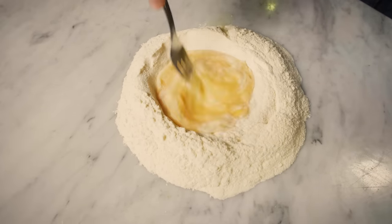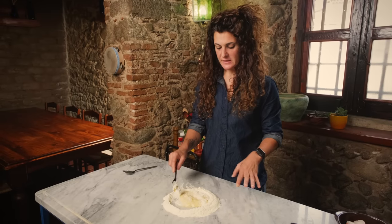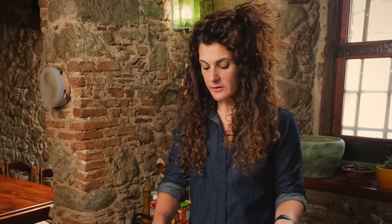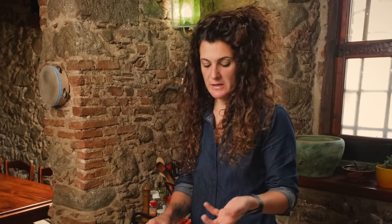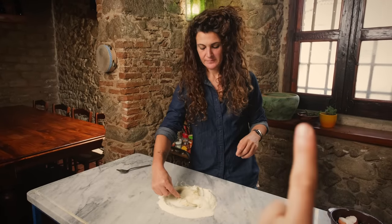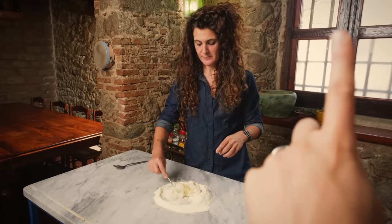This is one of the best pasta dishes that you can have in Italy during fall. In order to do this pasta dish I need some egg fresh pasta. If you've never made egg fresh pasta before, it's real easy and you can learn all about it in this video right here.